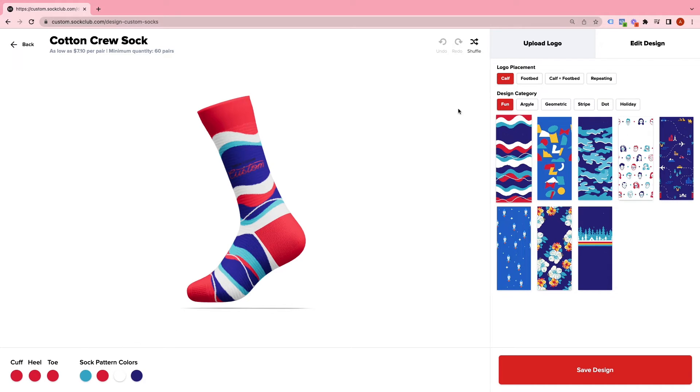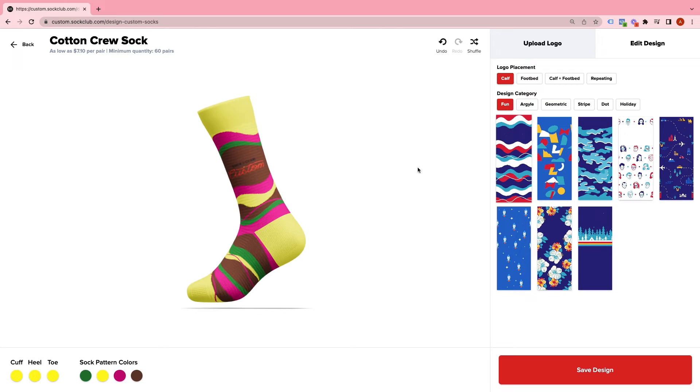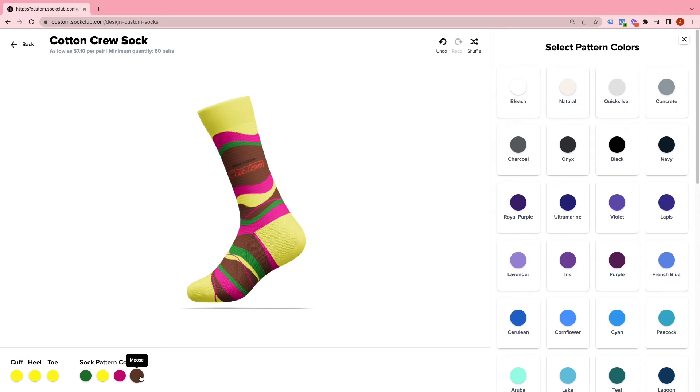Once you choose a design, you can select your colors. You can also use the Shuffle button to view different color combinations generated by our software.